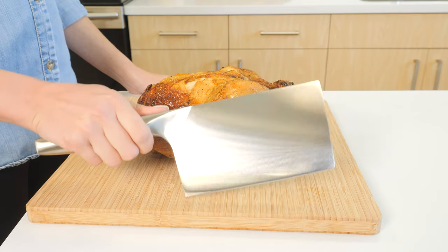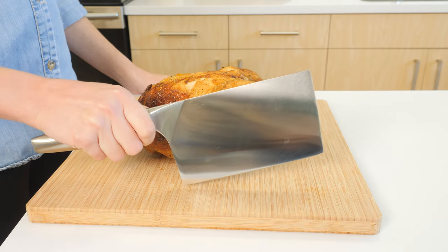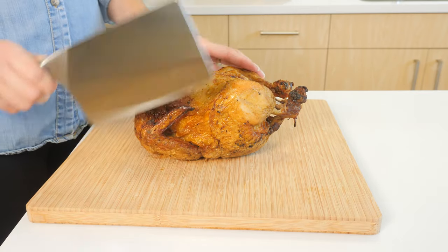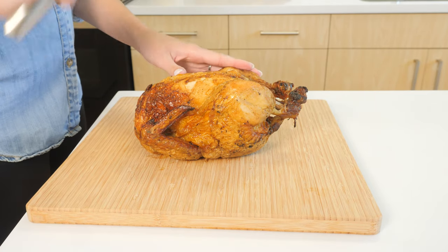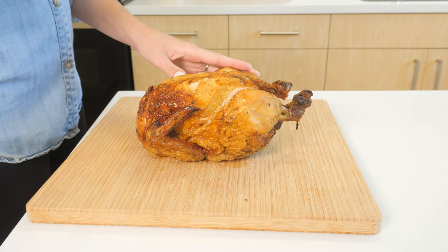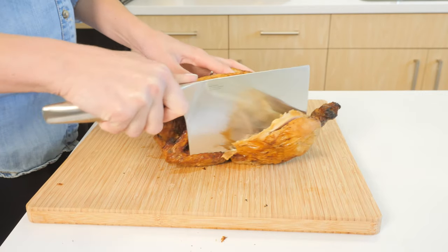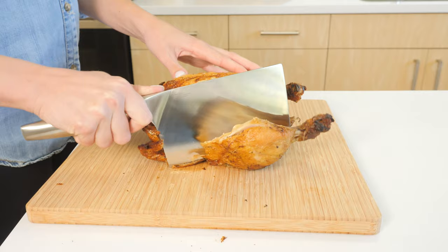Hold the handle with your dominant hand and grip it firmly. Your other hand can be used to steady the meat you are chopping. Raise your arm slightly and bring the knife down in a sharp downward chopping motion to cut through the meat. Use the weight of the chopper to make the cuts rather than using excessive force.